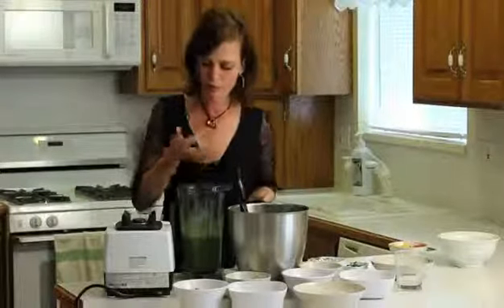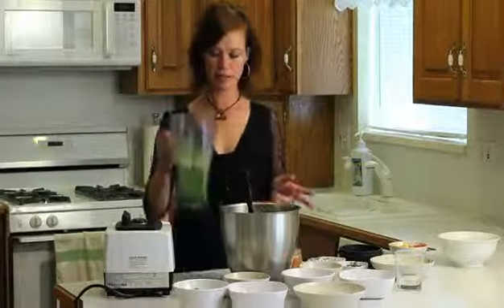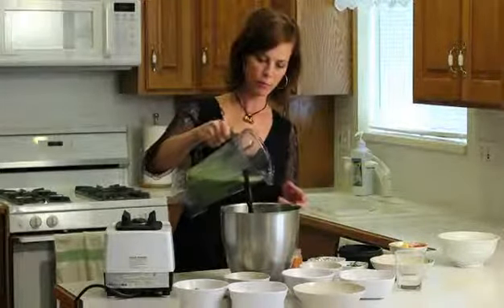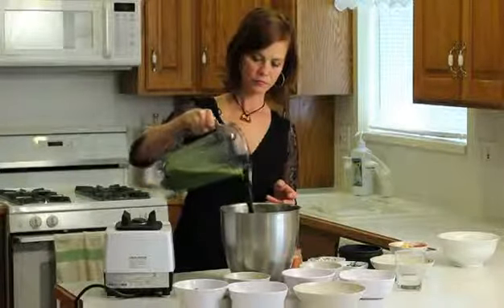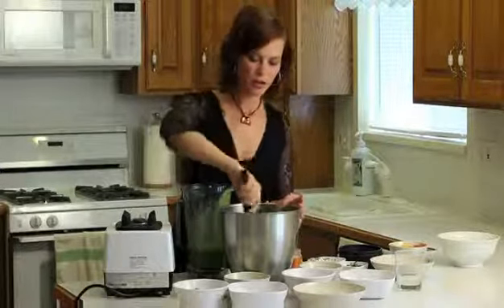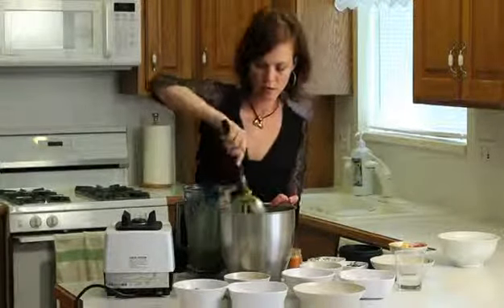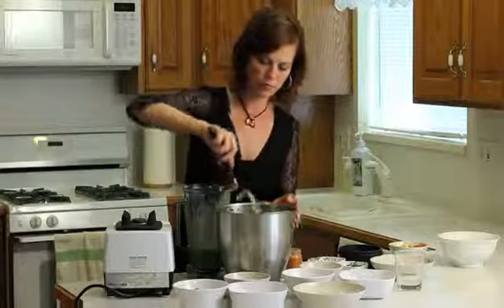Let's taste this one more time. Perfect. So all we're going to do is just take the dressing, pour it over the salad, give it a mix. And you have got a really hearty, awesome salad here.